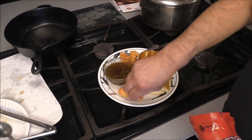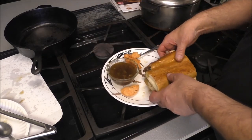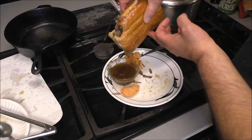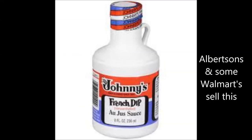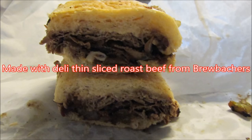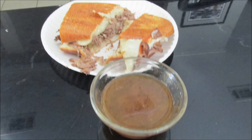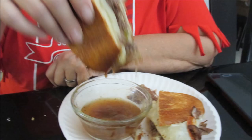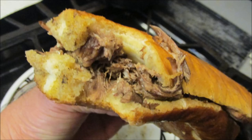If you really want to take a shortcut and just don't have time, you can get some Johnny's au jus French dip mix at the store and get some thin-sliced roast beef at the deli, then build your own with a hoagie bun. But it sure is good homemade like this with your favorite chips.